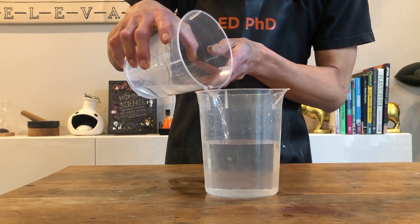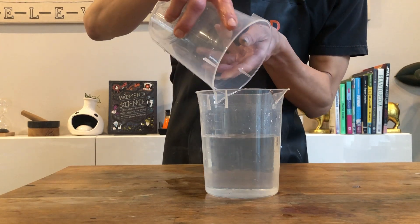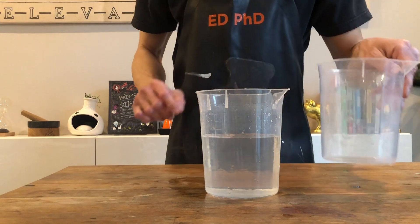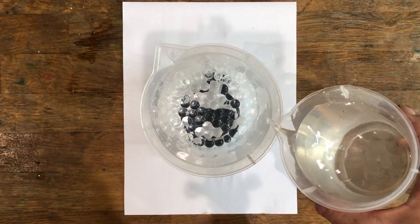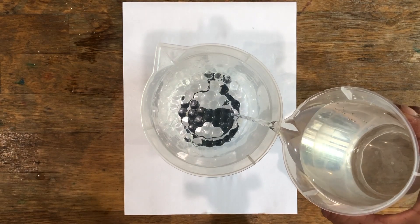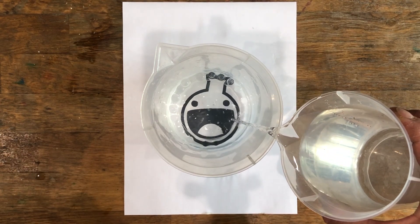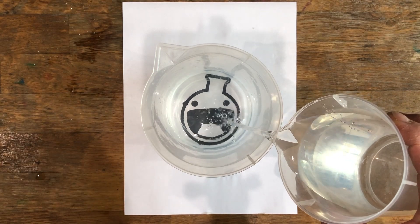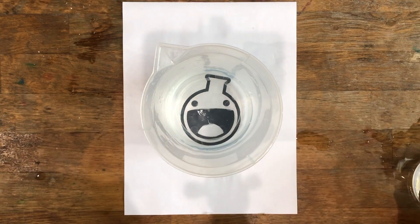Since water beads are almost all water, they bend the light about the same amount as the water, so they look invisible in water. When water beads are not in water, light bends as it goes through the water beads and then again in the air, and then through another water bead, which is why we cannot see the image under the water beads. But when we add water, light can now pass through the water beads and the water with very minimal bending, which is why we now see the image.